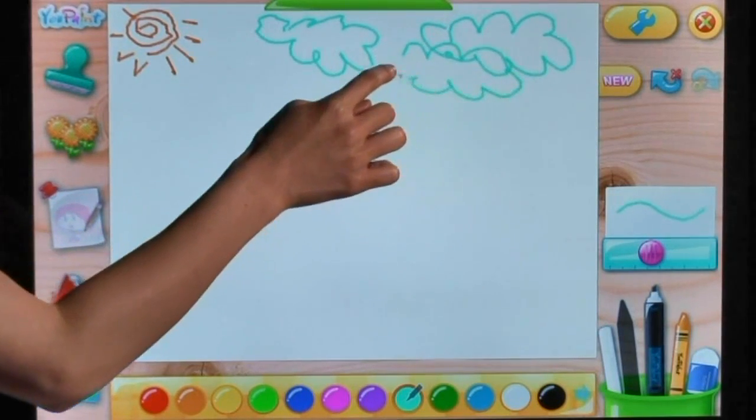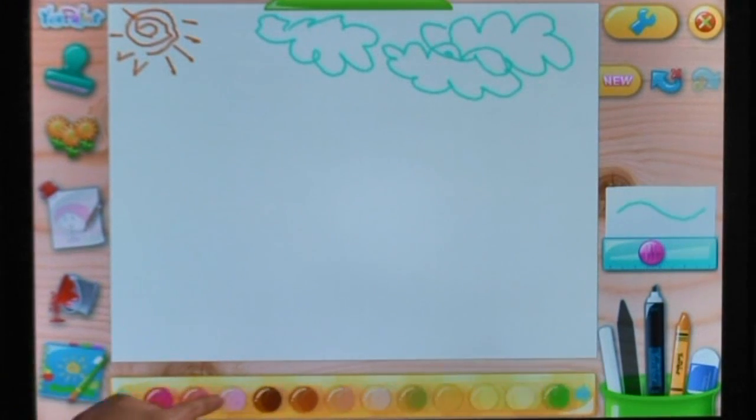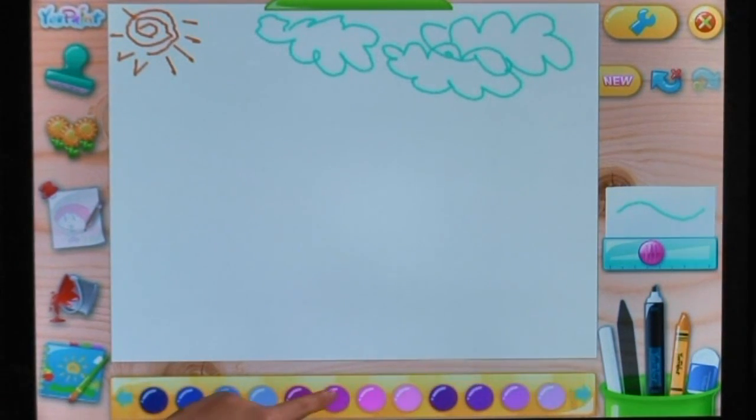Enjoy the feeling that you have unlimited paper. With UPaint's workspace, you will never make a mess.